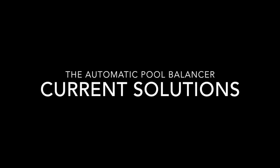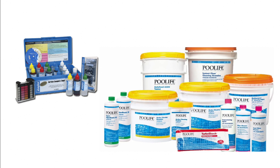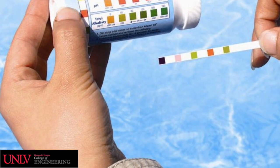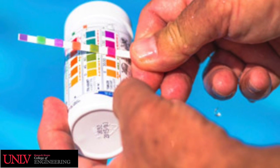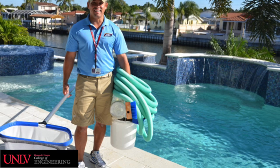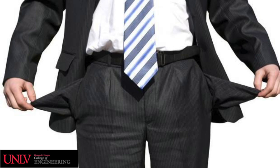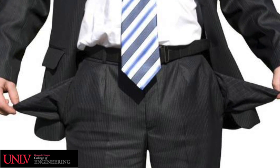So they decide they want to maintain their pool water. They buy a kit like this and spend about $100 on chemicals like these. John goes to test the water and has no clue what the colors mean. He decides he'll just hire a company to do the work for him. After a summer of forking over hundreds of dollars, he's looking for a new solution to maintain the pool himself and to save money.